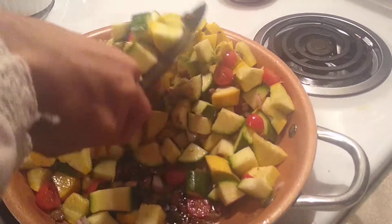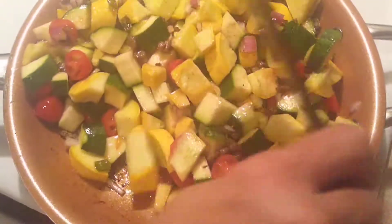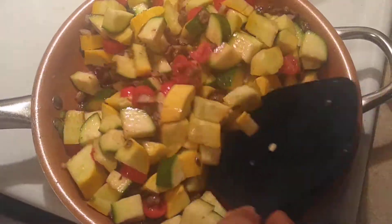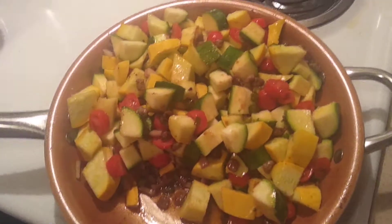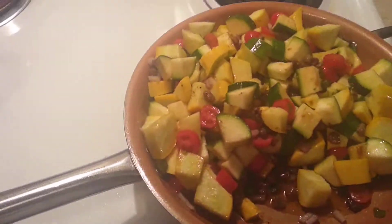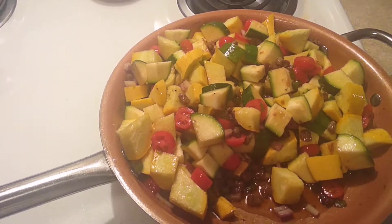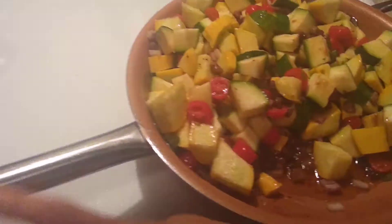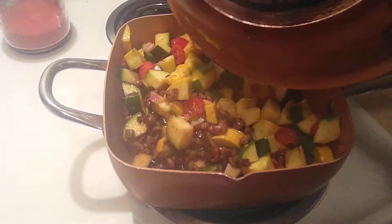We're just going to keep on turning this over and adding this in. If you find that you've gotten a little too much you might have to change your container out, because you're not having enough room in the pan to do what you really need to do. I think that's actually what I'm going to do — let's switch out my container. This is just not really big enough, or I would say deep enough, for what I want to do.